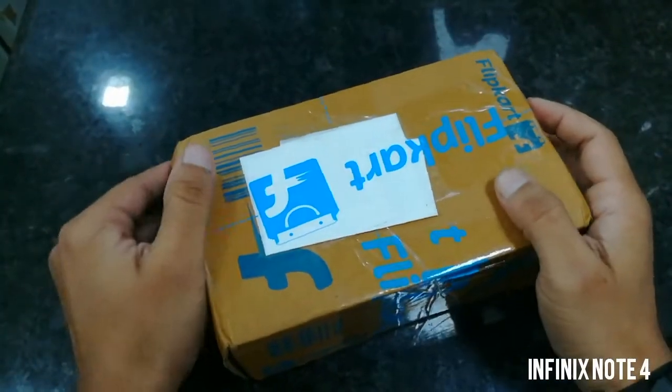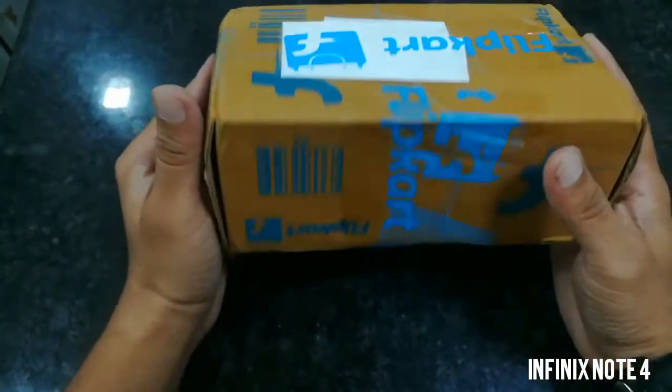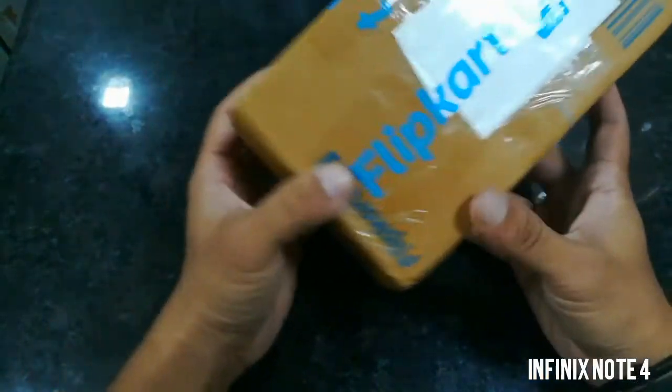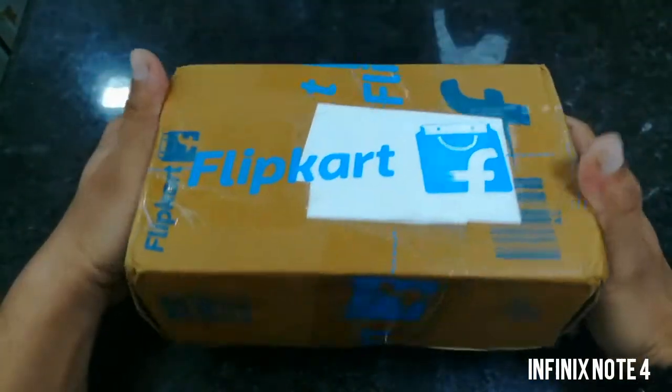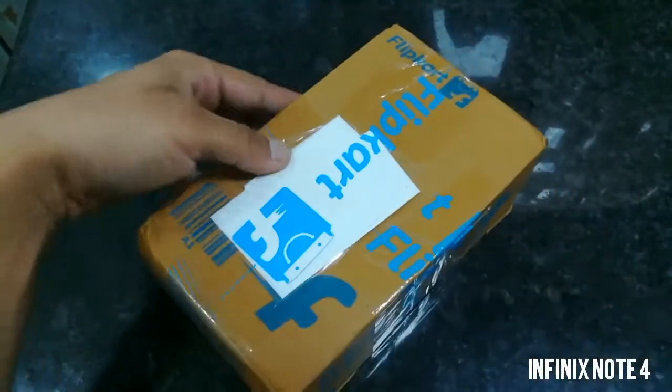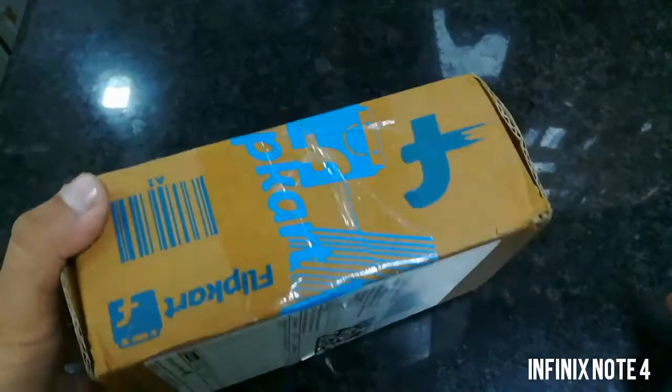Hello friends, welcome to this video. I'm Anand and today we're going to show you the unboxing of the Infinix Note 4. As you can see, this is the box, so let's start the unboxing without wasting time.